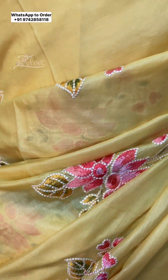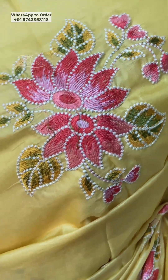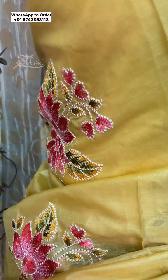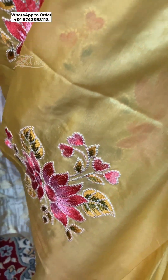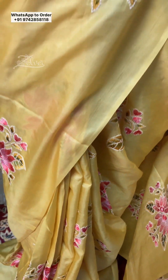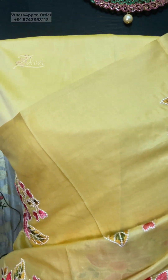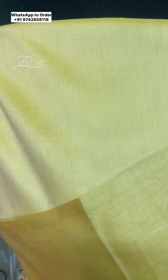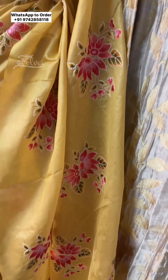This is the closer look of the embroidery — this thread work is throughout the saree. We have paired it with a tone-to-tone yellow blouse piece, but if you wish, we can always pair it with a contrast blouse — a hot pink blouse. The price of this saree is 5799.